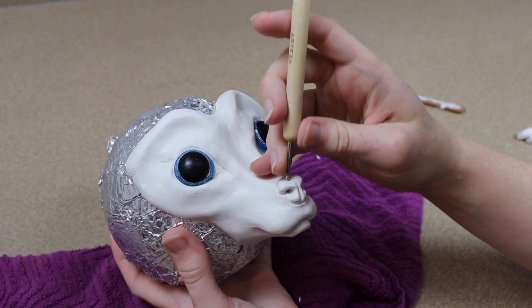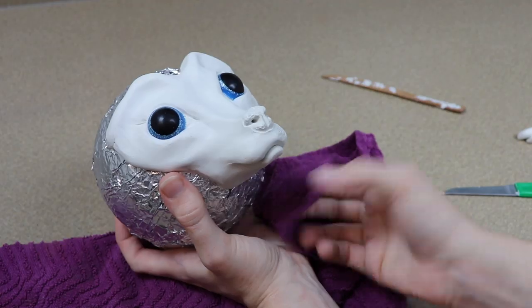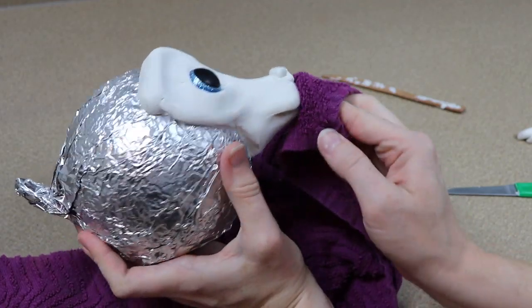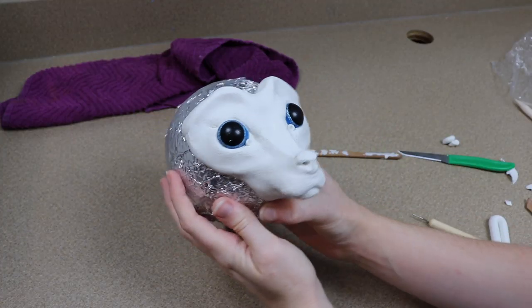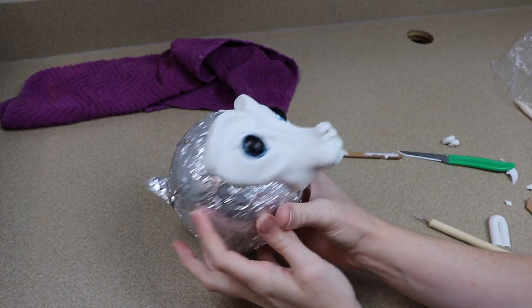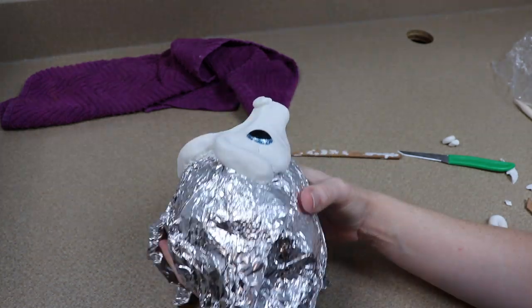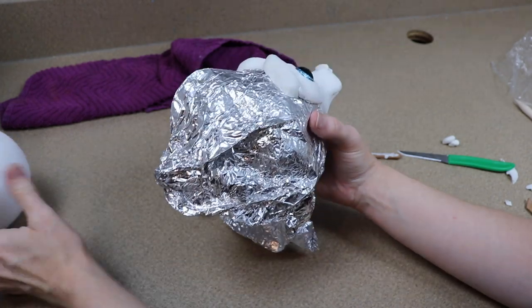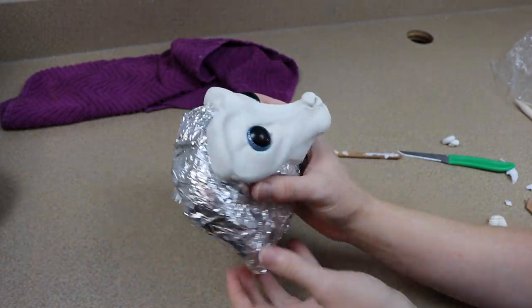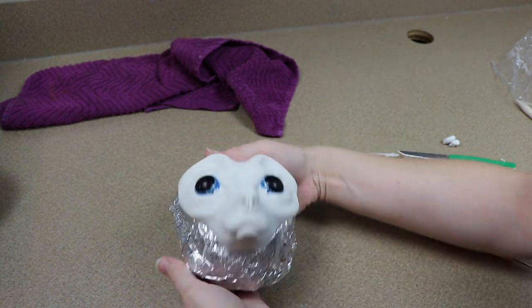I'm pretty happy with the face right now. You're probably wondering why the rest of the face isn't getting any fur texture — that's because we're going to add fake fur later over the top of this. I mainly just wanted to focus around the eyes, the nose, and the mouth, and we're going to end up covering the rest of the face. So we're done with the clay face. I'm going to pop it off of the foam ball — make sure to be very careful — and then put this in the oven at 275°F for about 45 minutes.